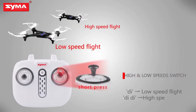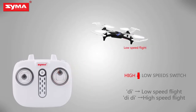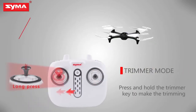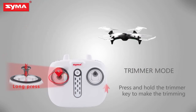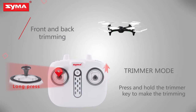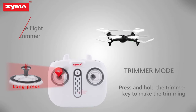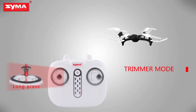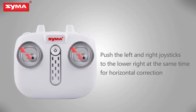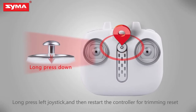High and low speed switch: short press the right joystick to switch the flight speed of the aircraft. Trimmer key: when the aircraft is off, press the left joystick until it enters trimming mode, and then push the corresponding joystick to fine-tune. Push left and right joystick to lower right for horizontal correction. Long press the trimming button and restart the controller for trimming reset.